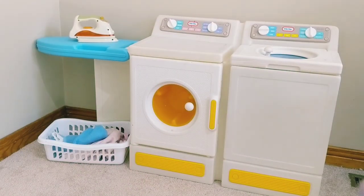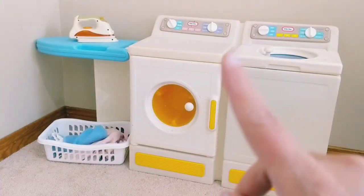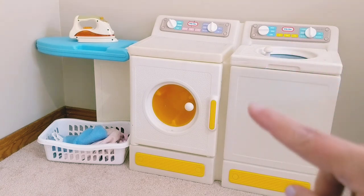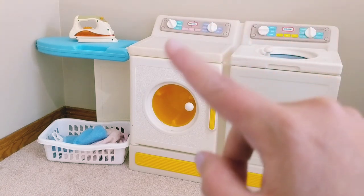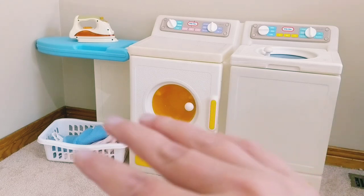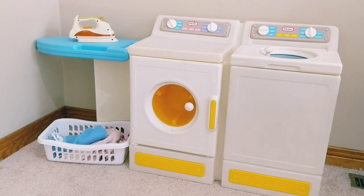Hi everybody! Here is the Little Tykes washer dryer toy. On this side you will see the washer, and on this side you will see the dryer. I'd love to give you a full demonstration of this toy.